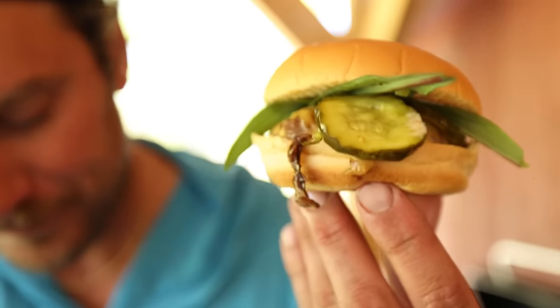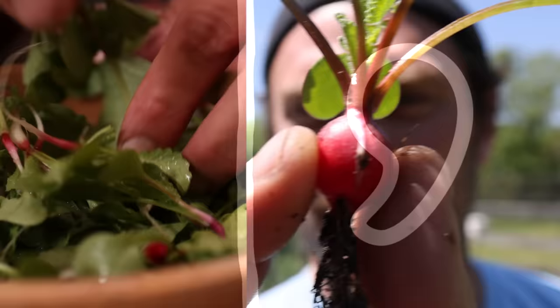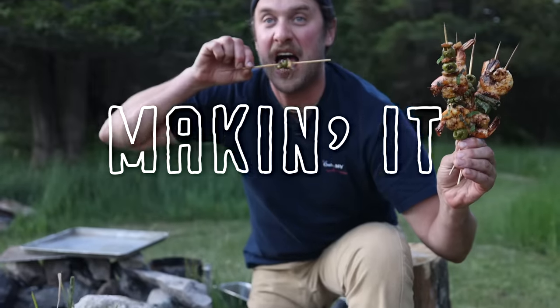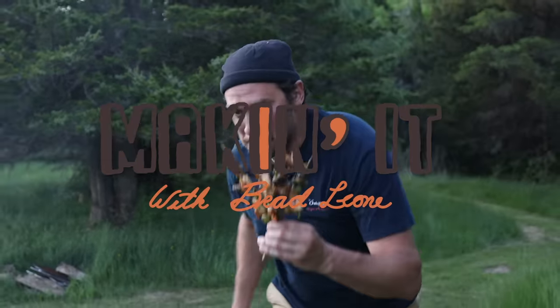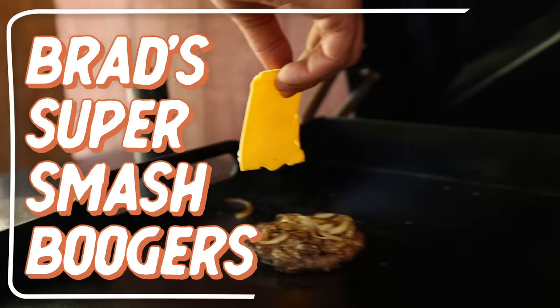It's 10-13, Wednesday. We are doing Yeti Presents Brad's Smashed Burger. Welcome back to Making It here at my house. Today, we're going to be making smash burgers on the flat top.